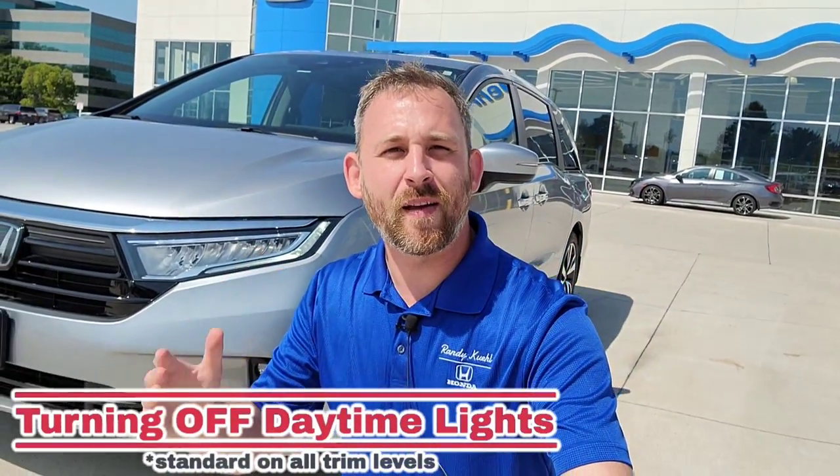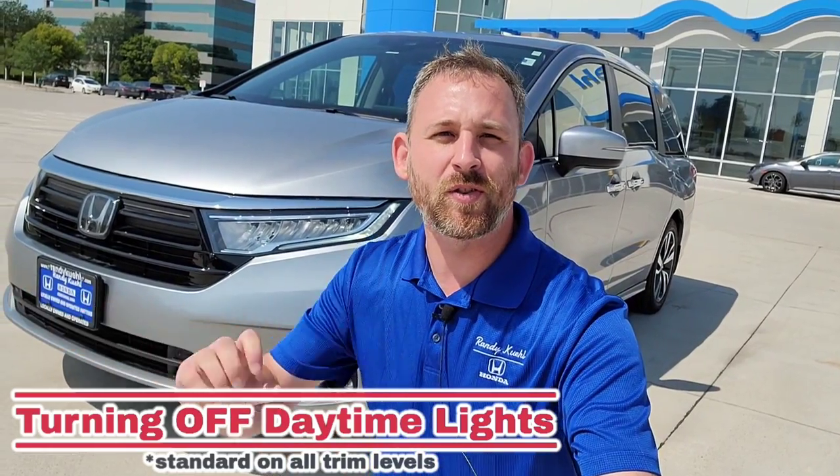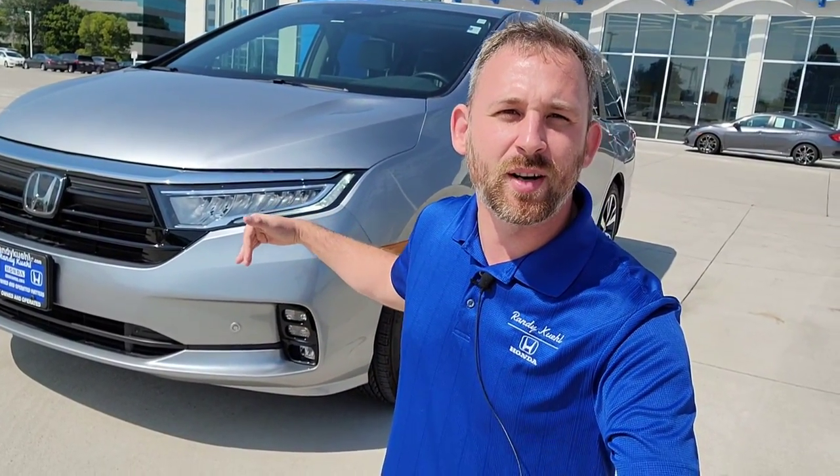Let's imagine you're out there at the drive-thru movie theater or enjoying the Christmas lights with friends and family right here in the Odyssey. But you don't want to turn off the vehicle to turn off your daytime running lights — you want to keep the AC going or maybe even the heat going. There's a way you can turn off your daytime running lights without turning off the vehicle. Let me show you how to do those steps now.